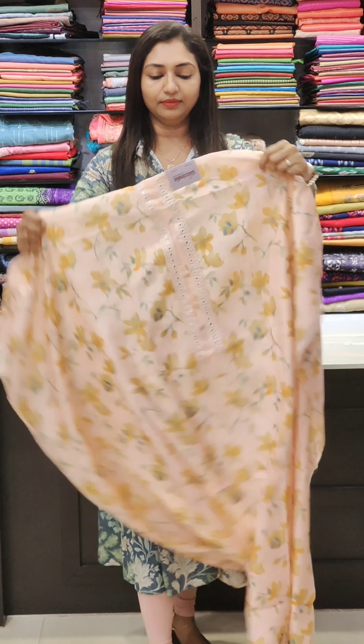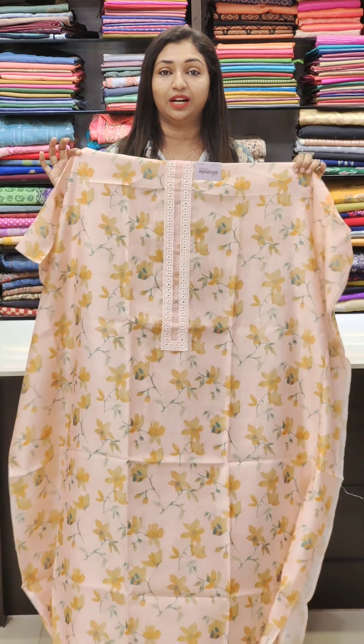Let's see how about stitching — see how neat it is. Let's look at a new collection. First one — there is a peach shade, a floral print.